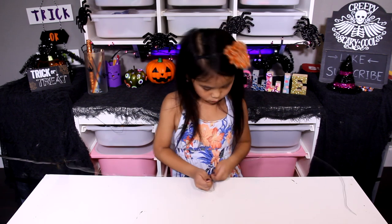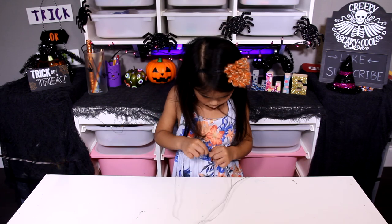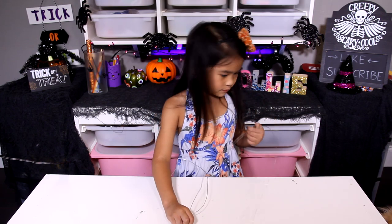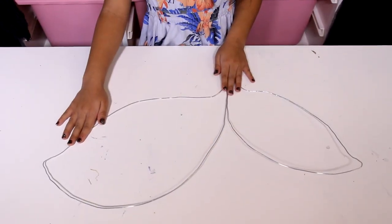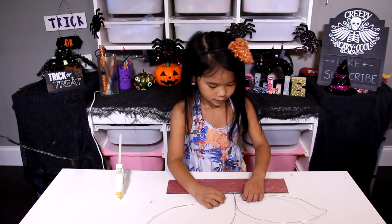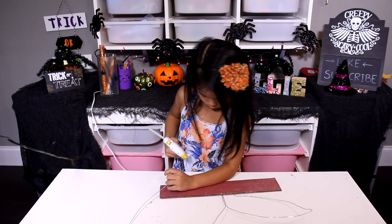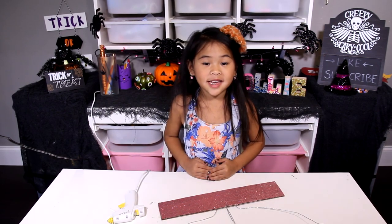Now fold the wire into a wing shape. It should look something like this. Now put some glue on the wire and put the wire into the cardboard. Then do the same thing on the other side.